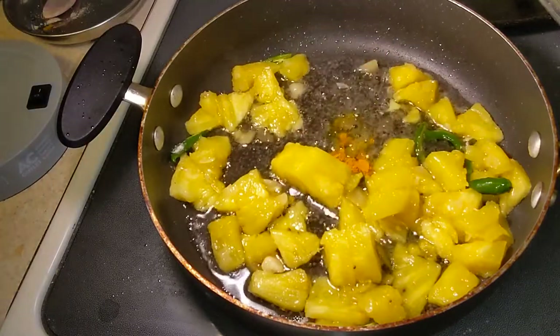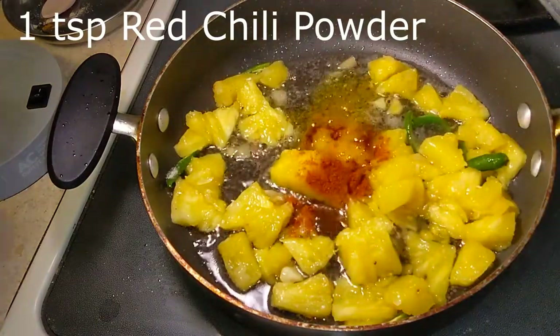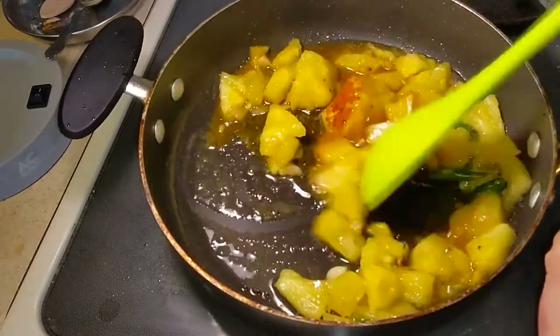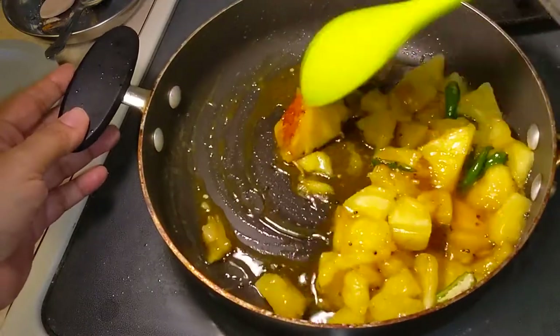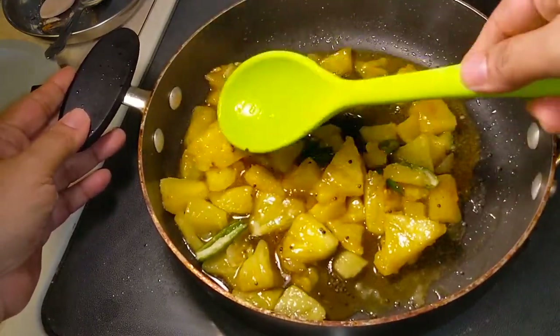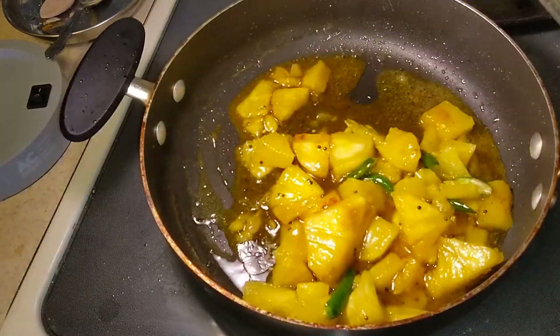Adjust as per your taste — it's very easy with very few ingredients. Don't cook this in an iron pan because it will absorb the rust. Anything which is sour, avoid cooking in the iron pan because it will absorb the rust and your food will go to waste.